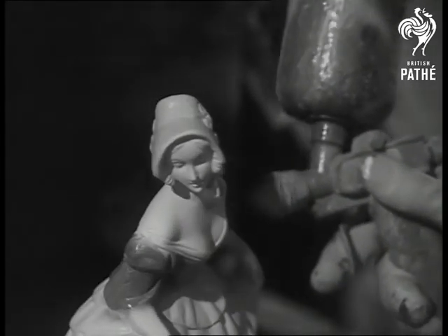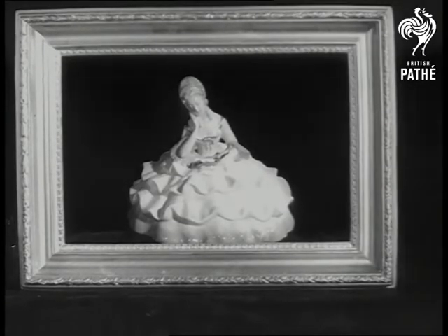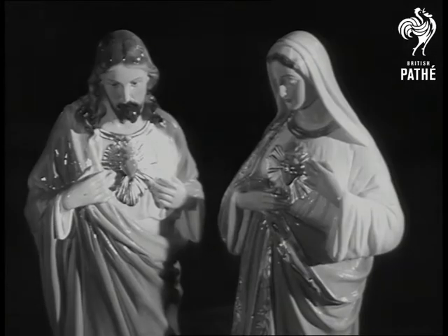A coat of paint and our crinoline lady is ready to go the way of all these models to the shops. They are Italian new masters.